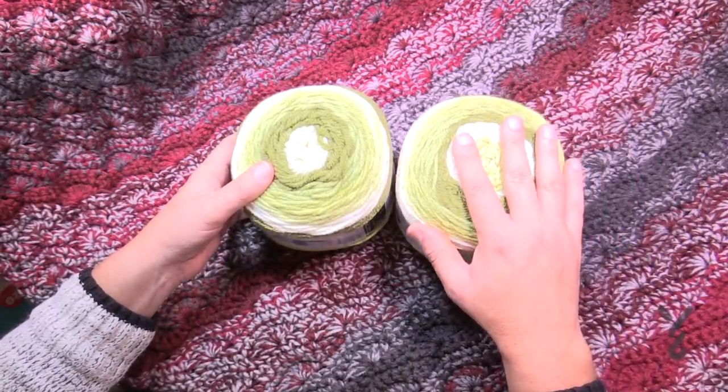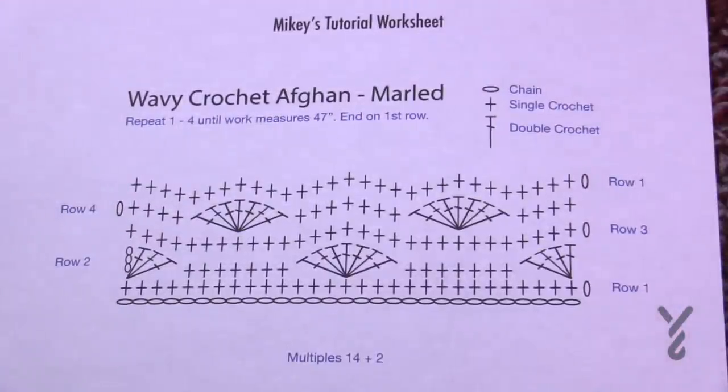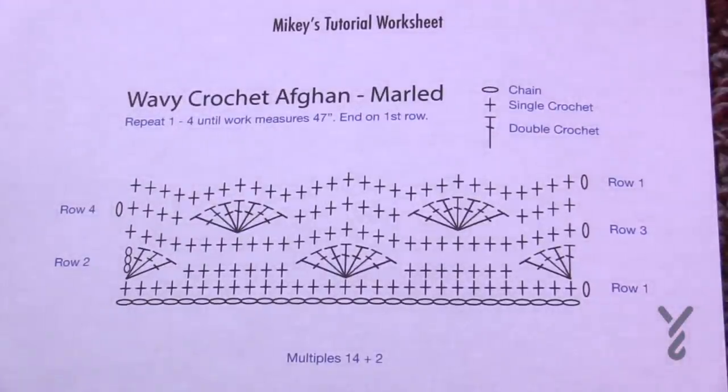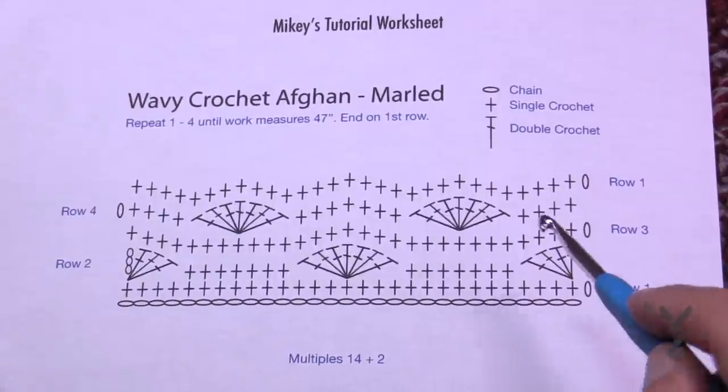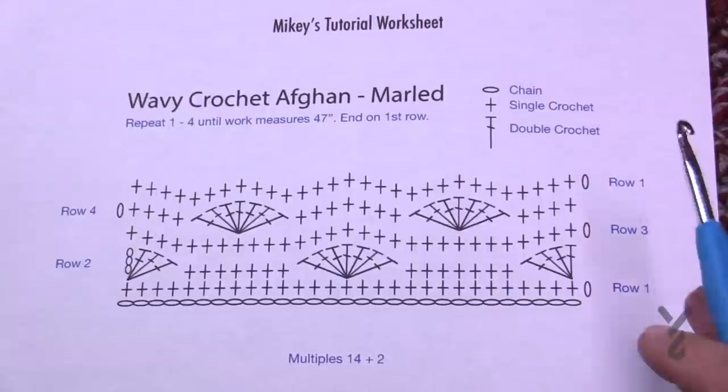Just remember: inside out, outside in, in order to work with this yarn. You'll use a 6.5mm size K crochet hook, and this pattern is multiples of 14 plus two. If you want to change the size and make it bigger, right now you're looking at a lap blanket that is 34 inches wide by 47 inches long.